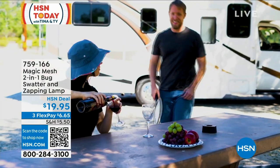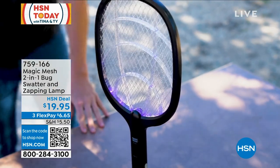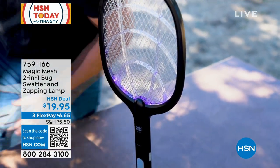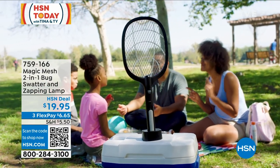It's Magic Mesh. $19.95, three flexible payments — we're going to send this right out to you. If you're going camping, it's a must-have when you go out. I'm not one of those people that likes to slather myself with mosquito spray because, quite frankly, a lot of them — you ever have that happen where you put it on your face and it makes you look strange?